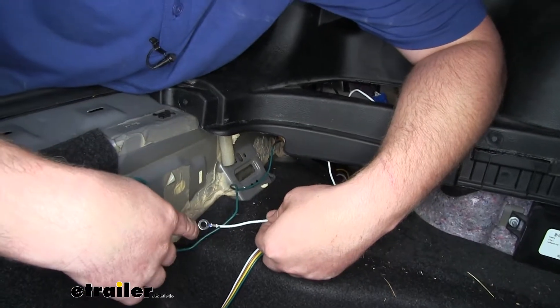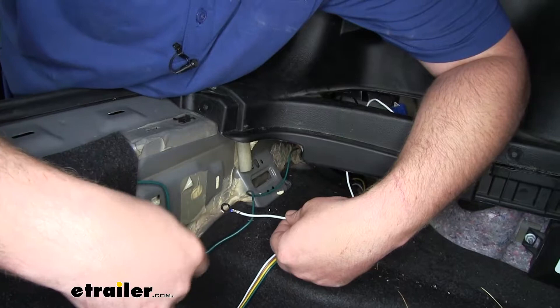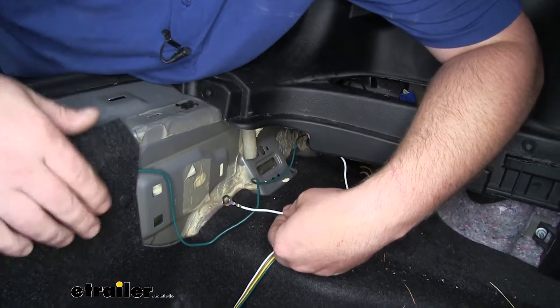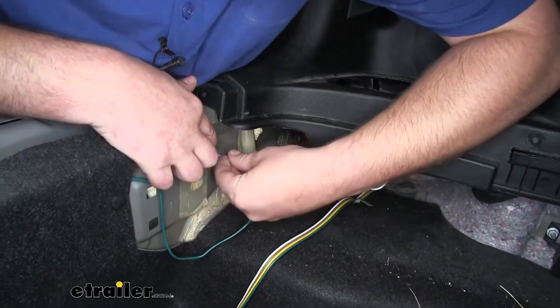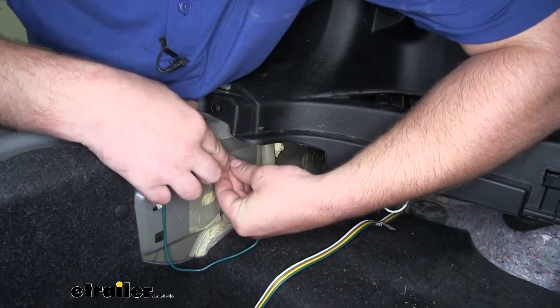Now we can take our white wire with the pre-attached ring terminal and ground that out. You want to make sure you're grounding it to a clean solid piece of metal — I'm going to choose right here. To secure it, I'm going to use the included self-tapping screw.